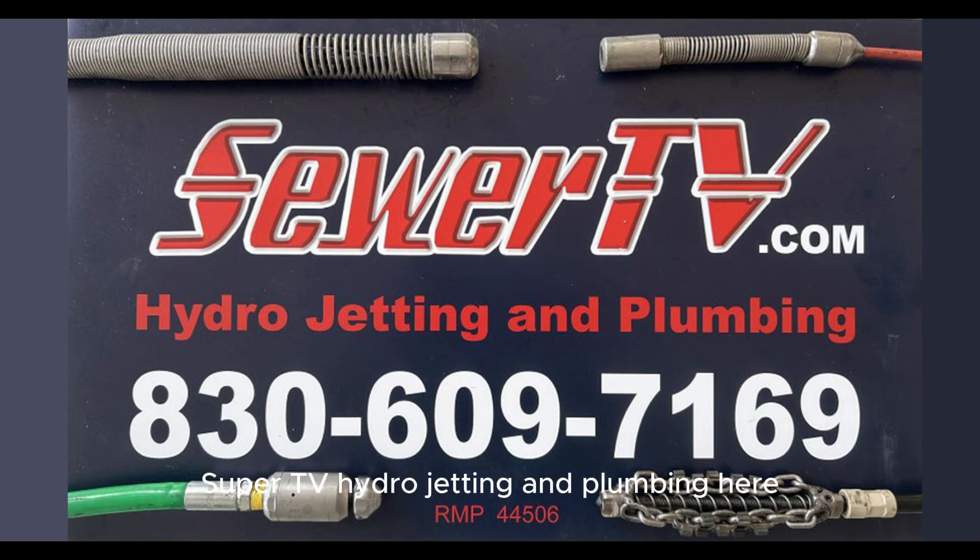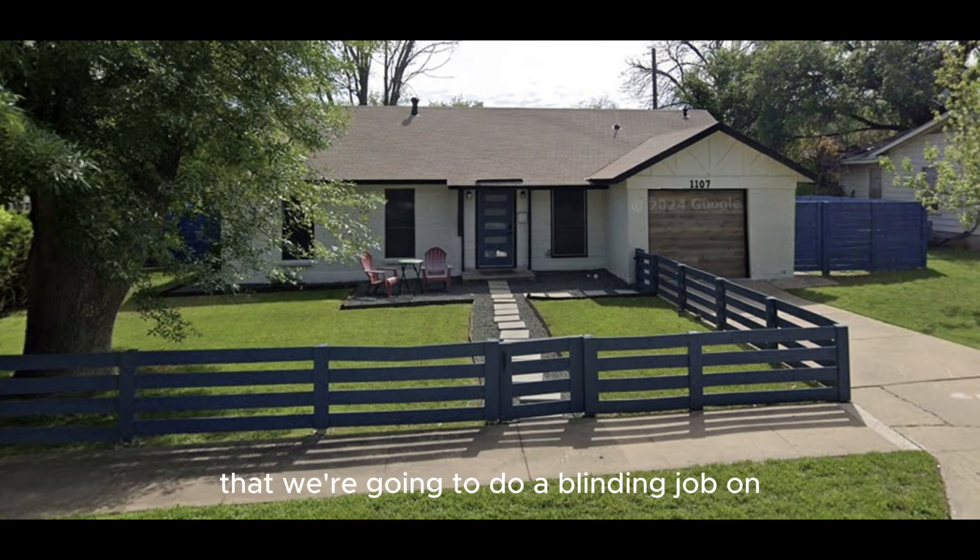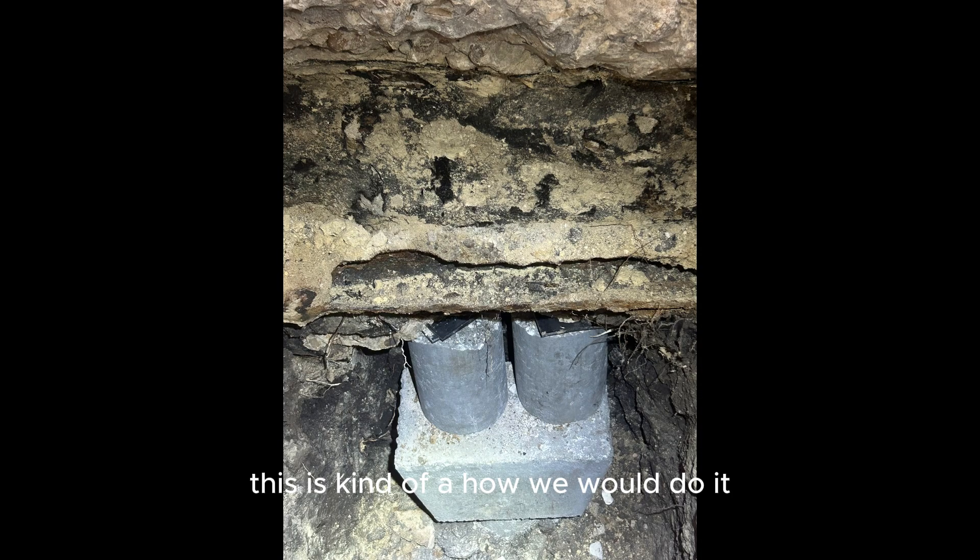Sewer TV Hydro Jetting and Plumbing here. This is a walk through of a house in Austin that we're going to do a lining job on. This is kind of how we would do it.